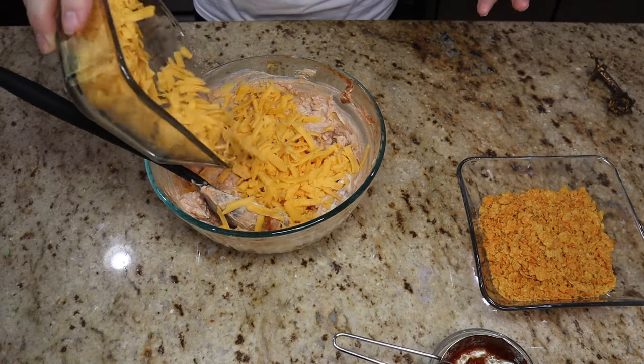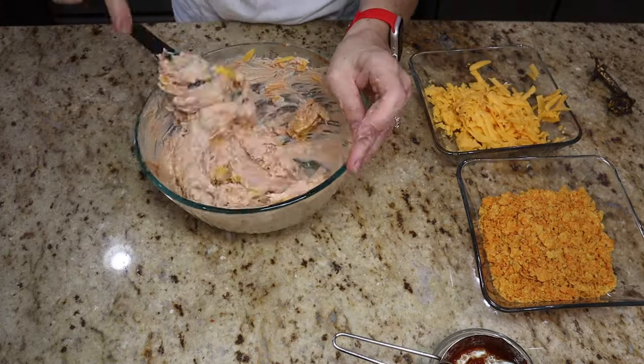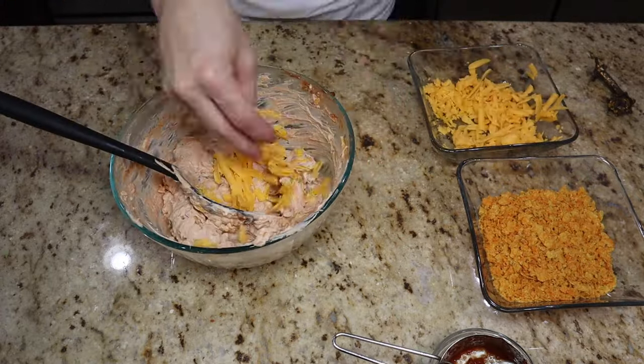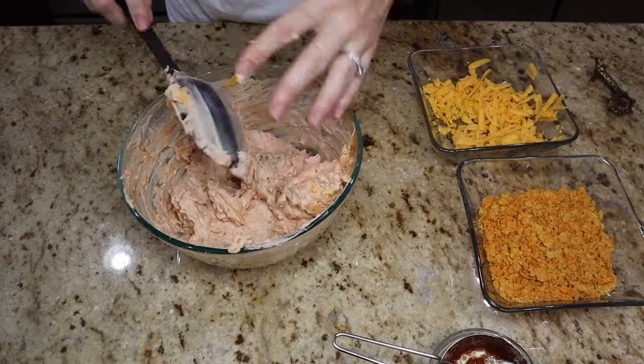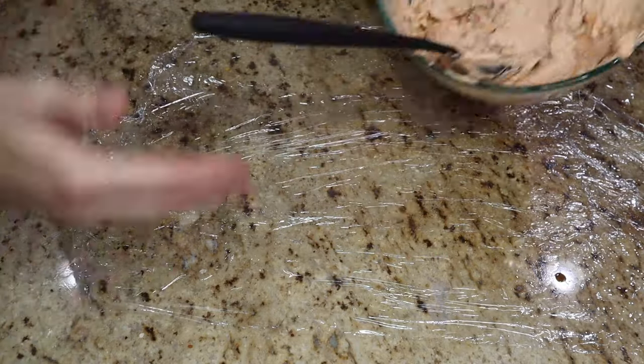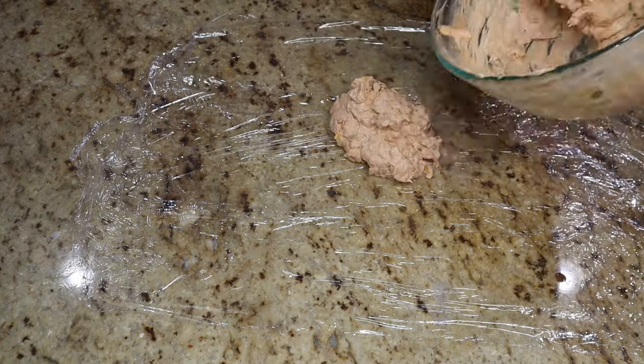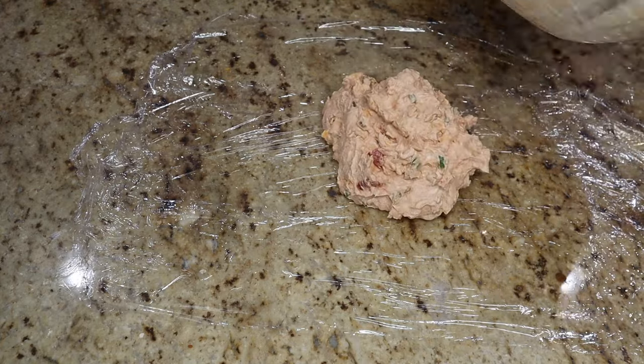The original seasoning was just cumin, but I thought taco seasoning would be better. I also swapped out the diced yellow onion for diced green onion so it wouldn't be as harsh. Once we get it all mixed up, we're going to put out our saran wrap and put it into a nice little ball shape — don't worry about perfecting it too much in the saran wrap.